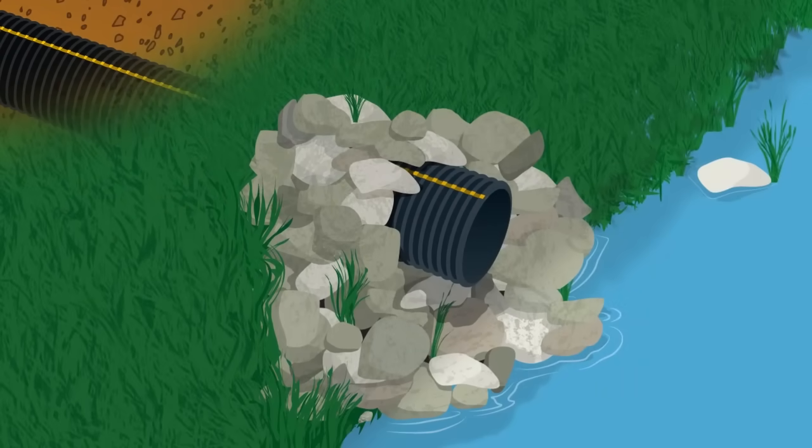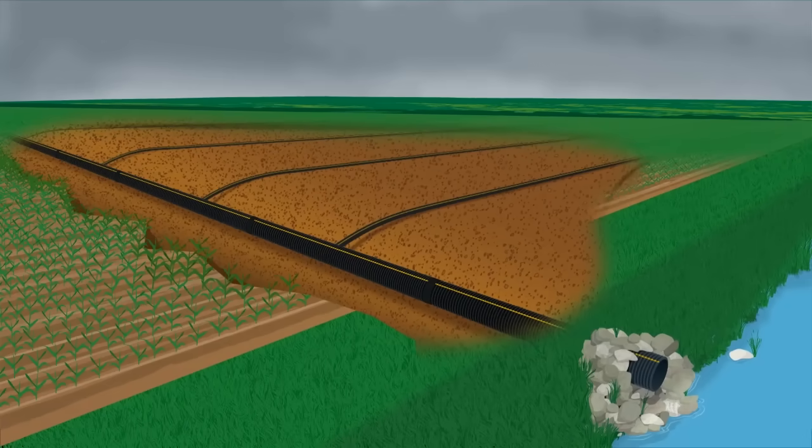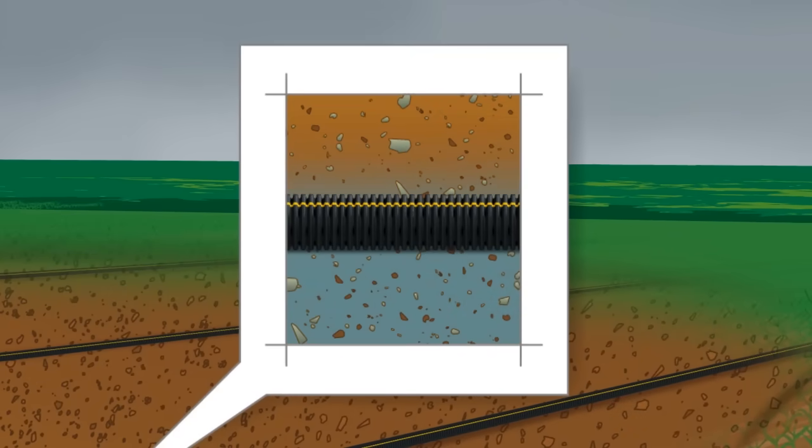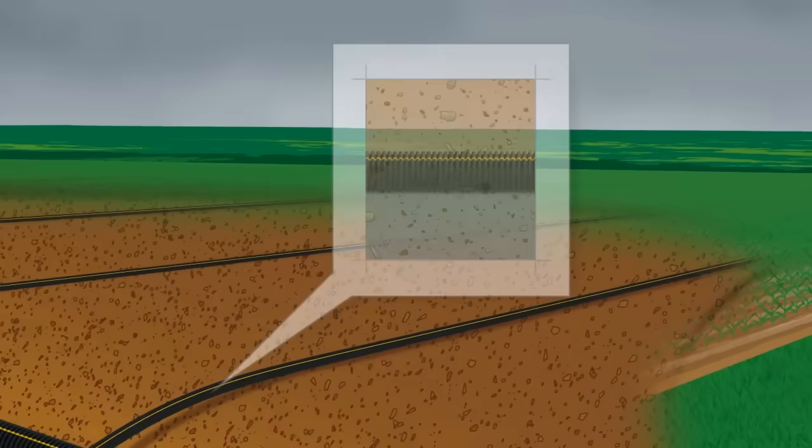Water flows to the lowest point, which is always the outlet. Water enters the laterals through small perforations or slits in the pipe. The perforations are designed to allow water in and to keep soil out.